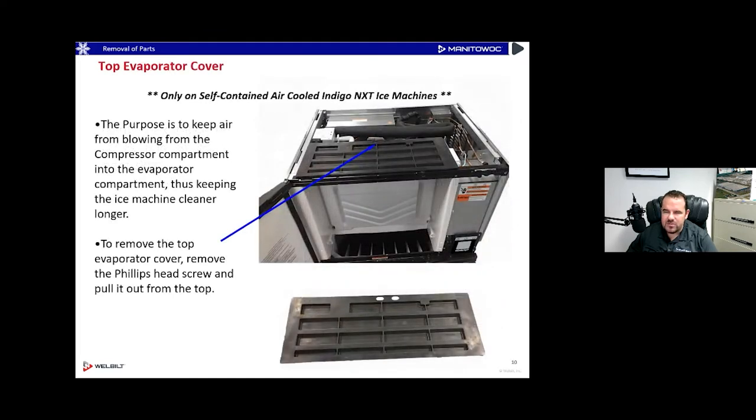The top of the air-cooled ice machine has a little extra black rubber cover on top. This is to prevent air from escaping from the hot condenser section into the ice-making section. In the past there was just a cover on top of the ice machine, but we placed this rubber piece on top to prevent air from escaping into that evaporator section in case there were any small leaks — it made it much more efficient, especially in a really hot environment.